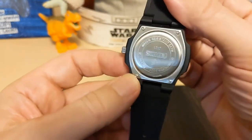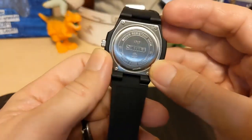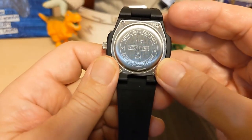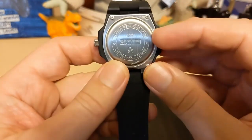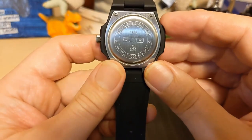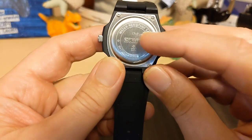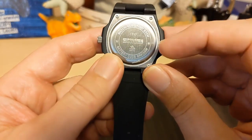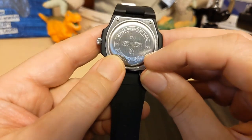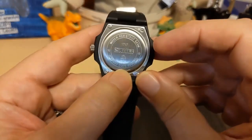The case back has four little screws, which is pretty typical for plastic watches. It says water resistance 5 ATM, which is better than most SKMEI's — most SKMEI's are only 30 meters. The model number is 1717. SKMEI always gives you the battery code, which is a nice touch so you can make sure you have the battery before you open it up.